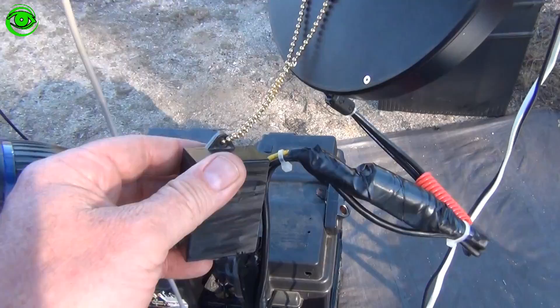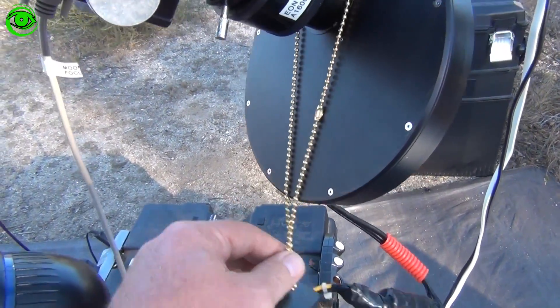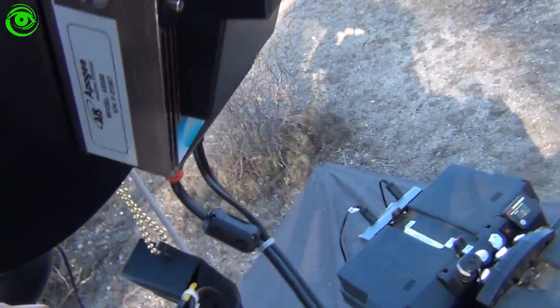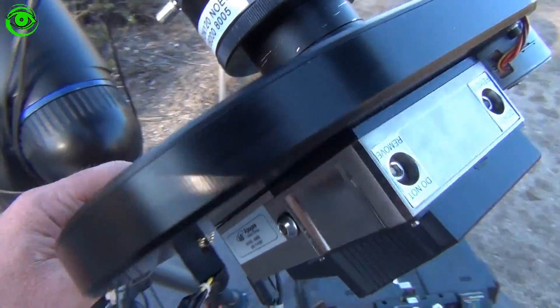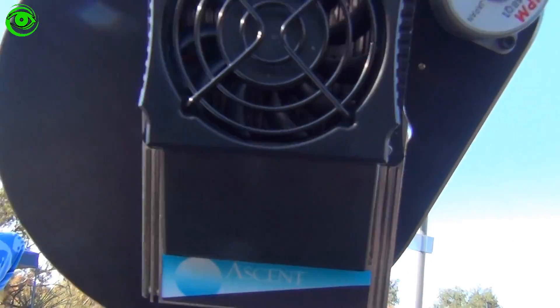I hooked up the 6-volt transformer to the camera and put it on this chain, which relieves tension from the cable connection on the bottom of the camera. What I like about this chain is it just freely goes back and forth without binding on anything. Here's the camera right here — the A8050, the Ascent.